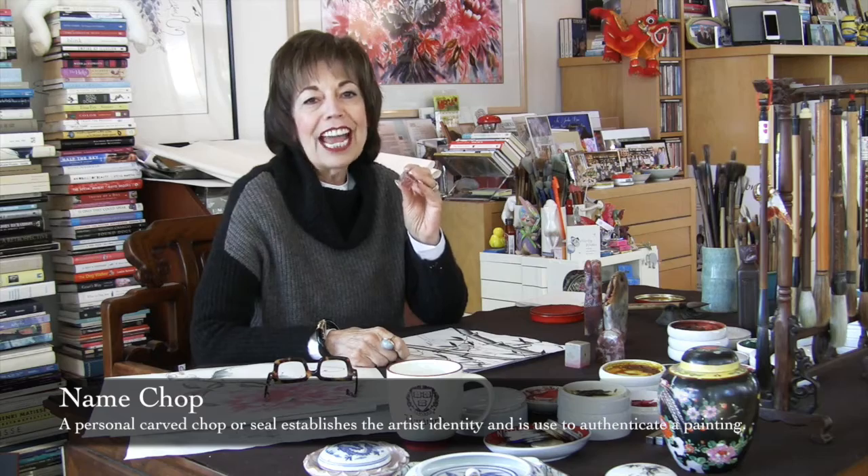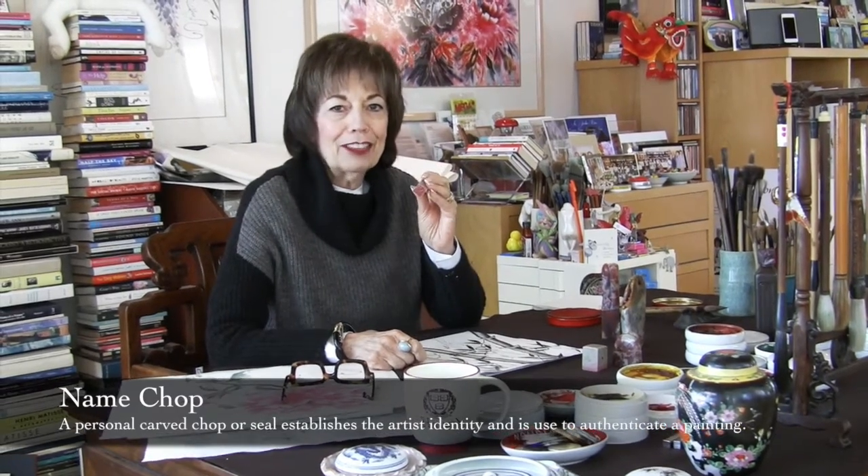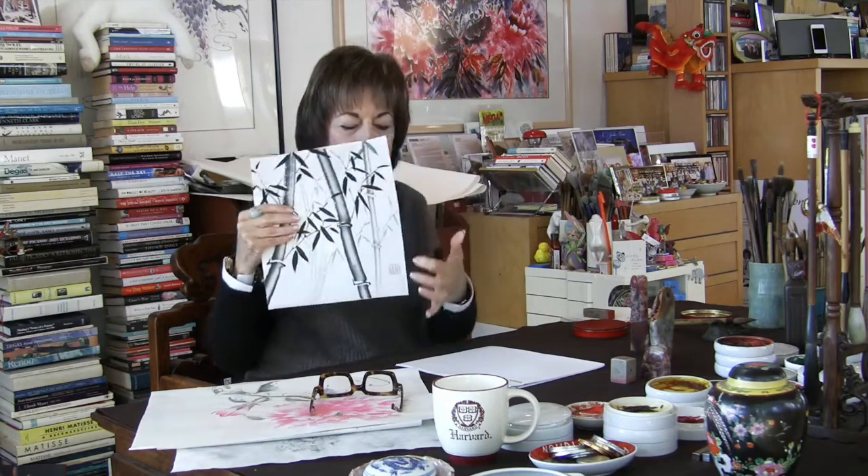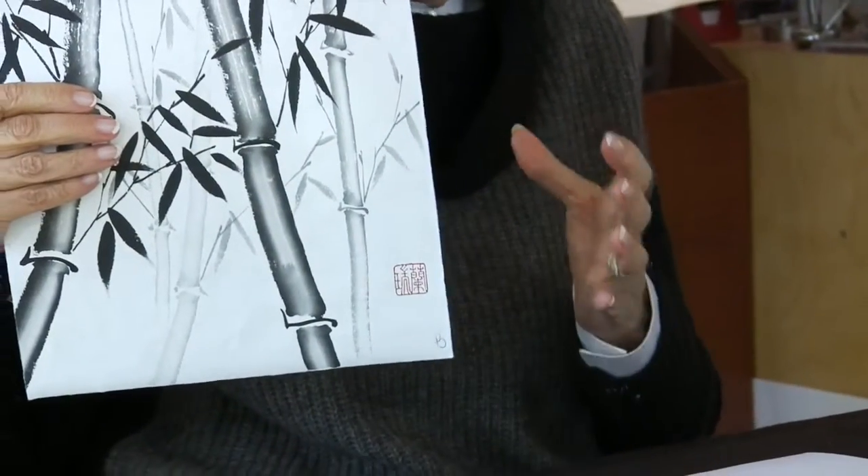By now most of you have a name chop. If not, you can order one from nanray.com — just go to supplies and order your name chop. So on this painting of bamboo, I'm just going to use my name chop and I won't use any mood or side seals along with it. I think the lower right-hand corner will be fine. We always want to try to have our name chop straight, so really work at not having it at an angle.